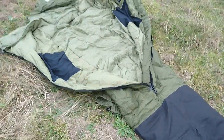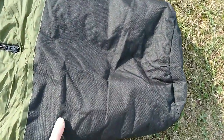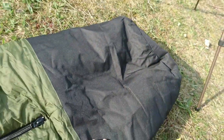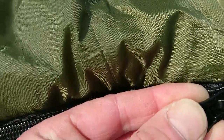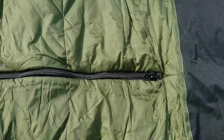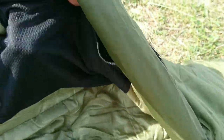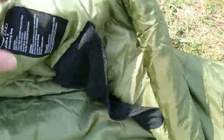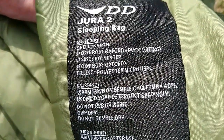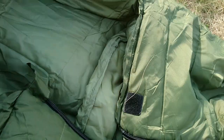It has baffles all around it, down the main zip and around the hood, and two internal mesh pockets. The zips are not YKK ones but they are quite robust. The foot box is Oxford PVC-coated nylon, waterproof both inside and outside. You've got a double zip as usual, baffles all the way down the main zip, and two angled internal pockets — you can store your phone in there. I wouldn't recommend putting keys in the mesh pockets, but soft items won't punch through.